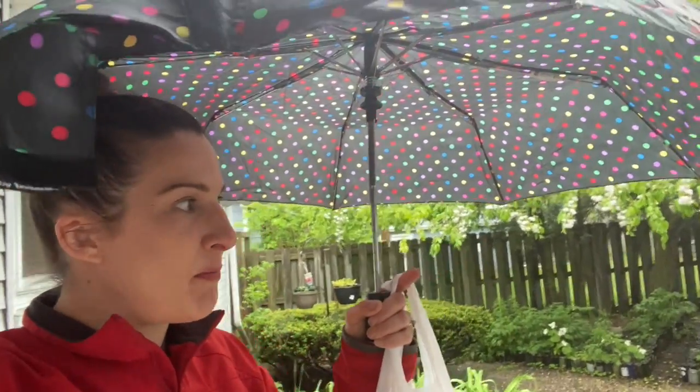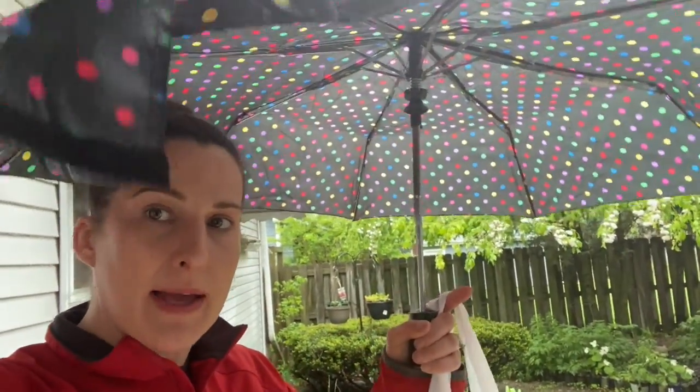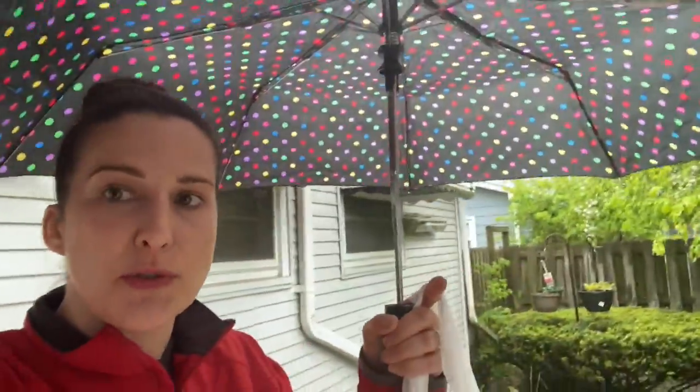The downside about my bin is that it's all the way in the back. I actually only do the composting in the fall, spring, and summer, because in the winter it's just a long trek. And of course I picked today to show you — it's raining. I didn't pick yesterday.